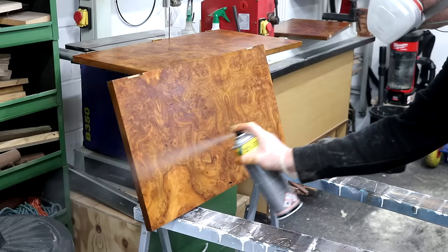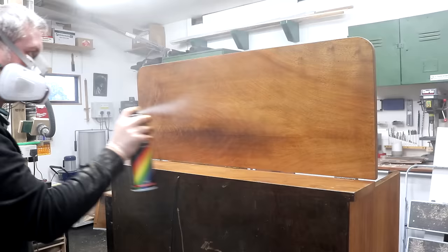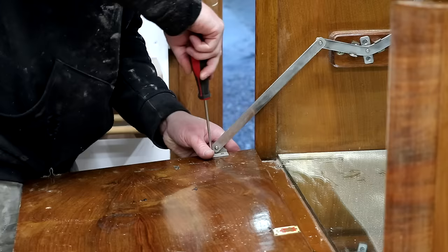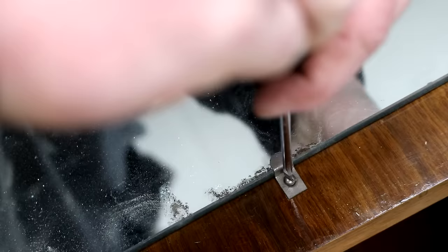For a final top coat I used acrylic spray varnish, mainly because it dries quickly and this project was overrunning so I was keen to get it out of the workshop. At this point I could reattach the doors, handles and mirror.